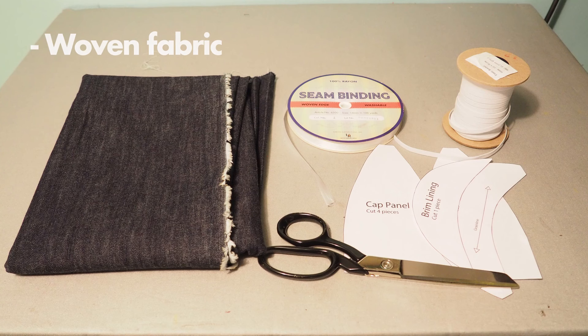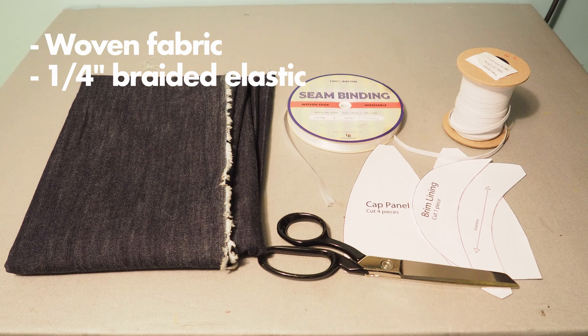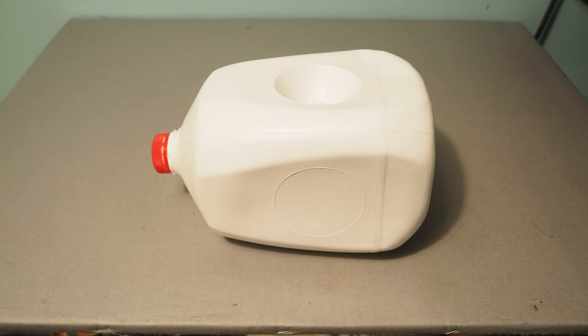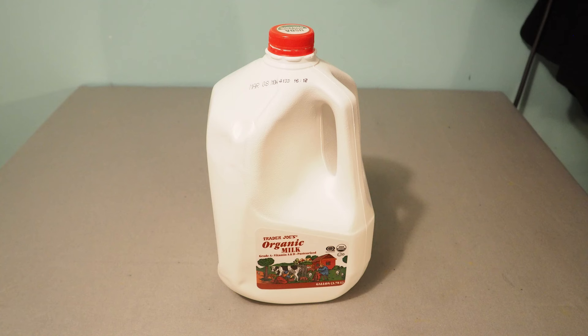For the materials you'll need some woven fabric, quarter-inch braided elastic, fabric tape, and a sewing pattern. Check out the description for a link to the pattern used in this video and for more information about the materials. We'll also need some semi-rigid material to give the brim its shape. In this case we'll be cutting the brim insert from a gallon milk container.